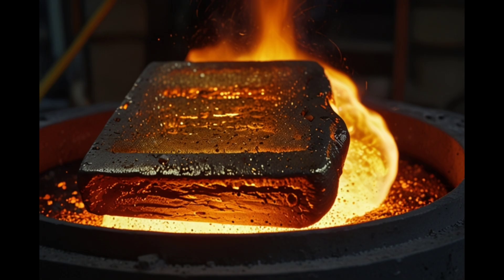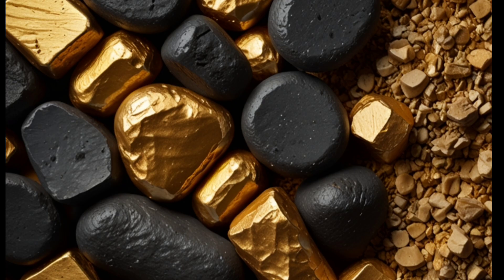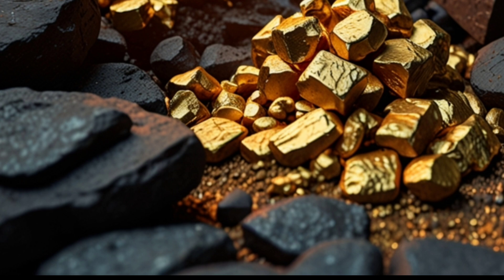Required materials: gold ore containing other minerals like quartz; coal or wood used as fuel in the heating process; and iron tools such as pots in which the gold is heated.